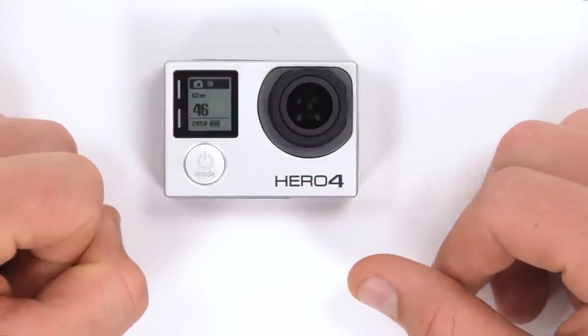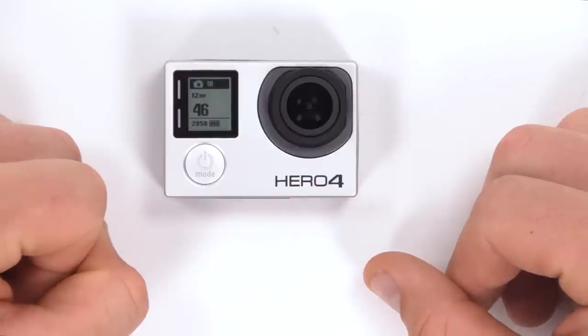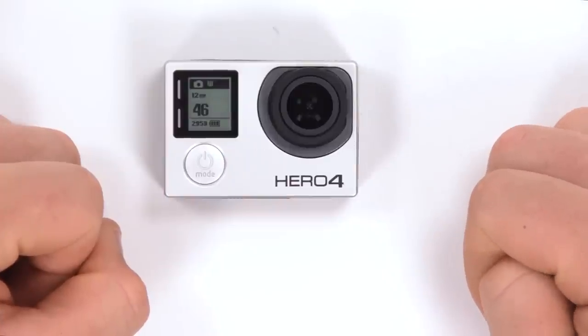Thank you guys for watching — this was another GoPro tips and tricks video. If you've enjoyed it please make sure you subscribe, check out my channel for lots more videos, and like the video. If you have any questions or comments make sure you leave them down below, and until next time thank you very much for watching.